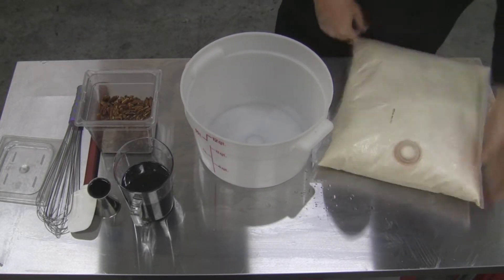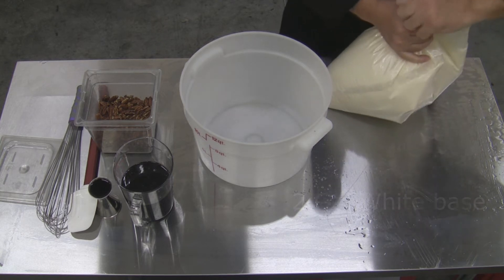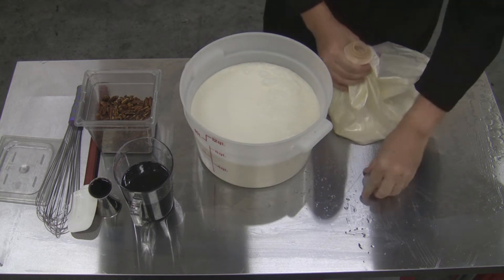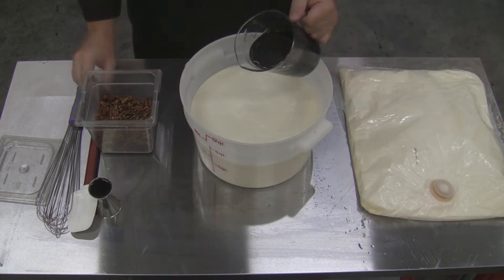G'day Ice Cream Lovers, today we're throwing together a Butter Pecan recipe that we've featured here on InsideIcecream.com. We're starting off with two gallons of white base — now this can be a 14% ice cream base or it can be a 10 to 12% custard base. The recipe works either way for both.